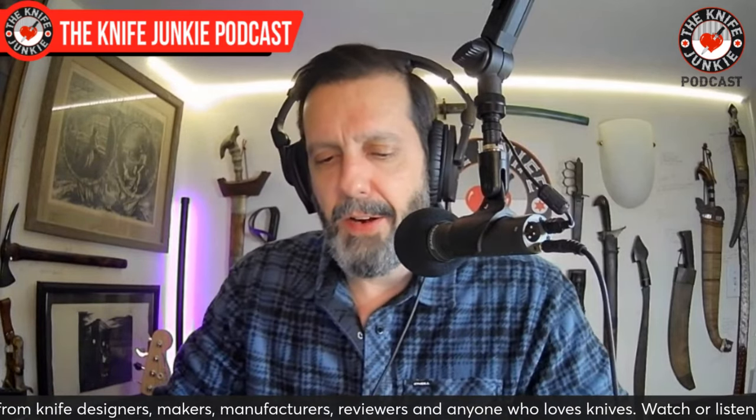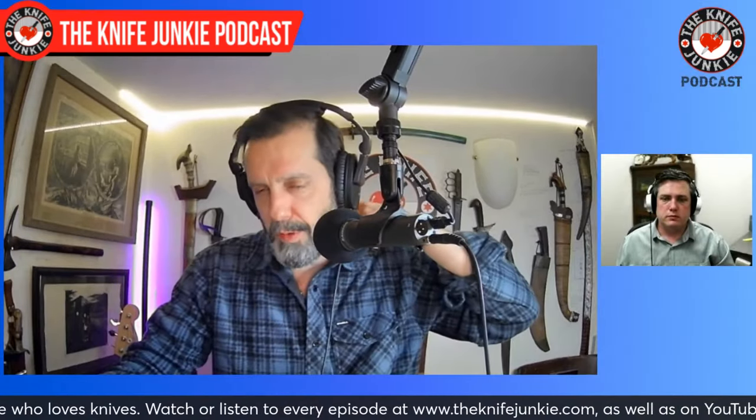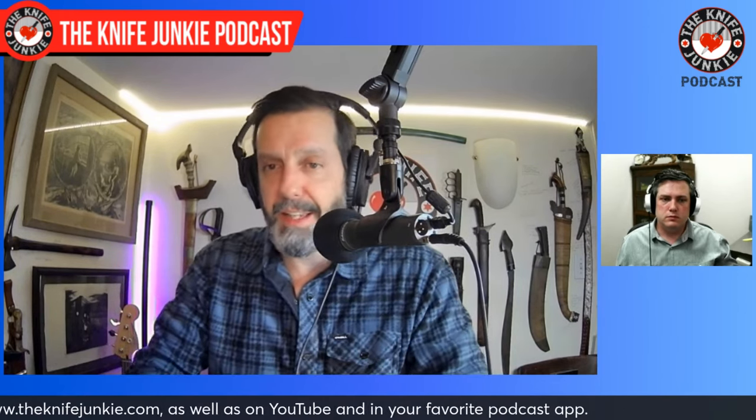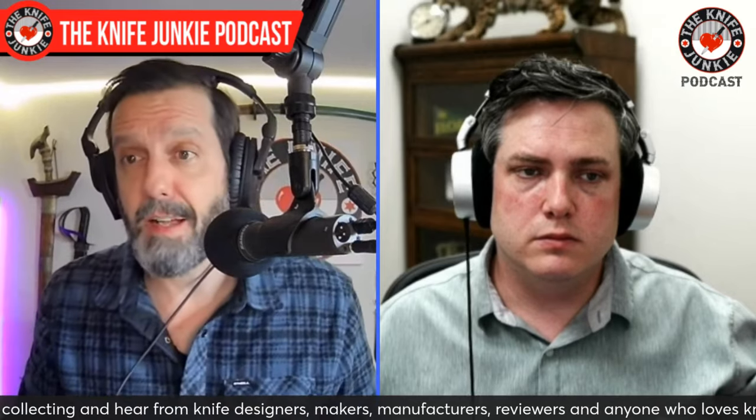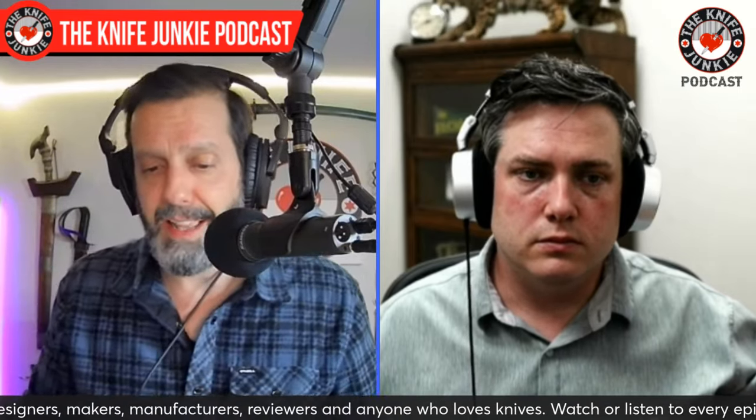Tactile Knife Company is a really good example of the ongoing conversation on this show about getting more manufacturing of great knives in the United States and making them affordable. When you consider how everything is made in-house by skilled machinists on amazing machines with incredible materials, it's not outside the realm of possibility — because you're doing it. There may be a handful of other companies, but you're competing with the Chinese companies making spectacular knives and you're winning at that game and bringing it in at the same price or under.